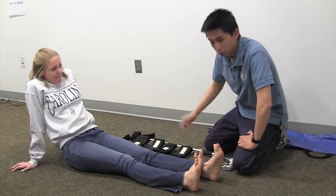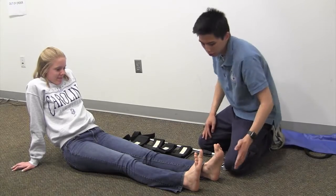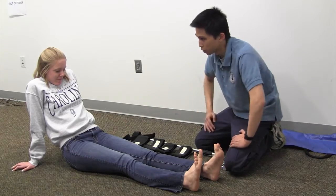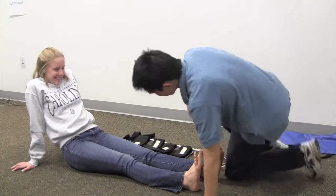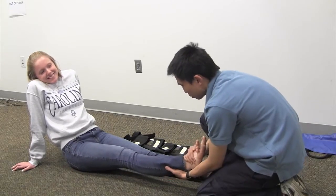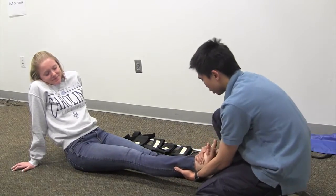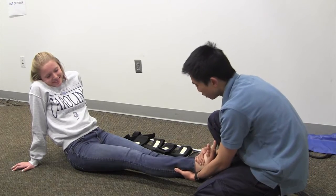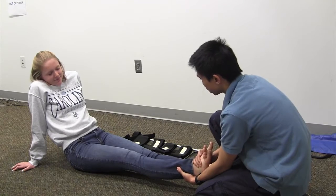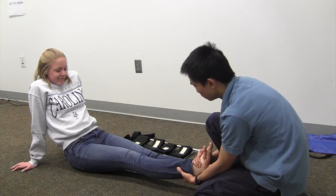We have a patient with a broken femur. You can tell because the injured leg is shorter than the uninjured leg and the patient is in terrible pain. You're going to want to stabilize the leg and pull manual traction to the length of the uninjured leg. You'll be able to tell you succeeded because the patient's pain will have subsided at least a little.